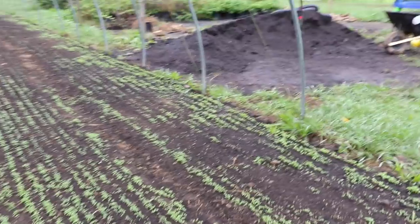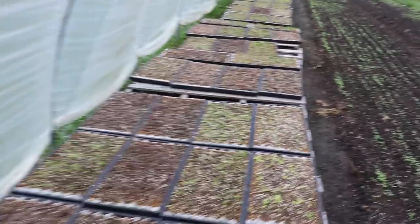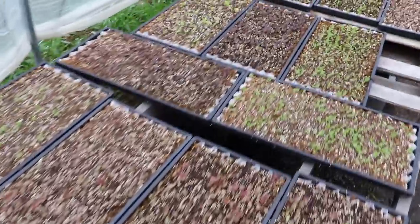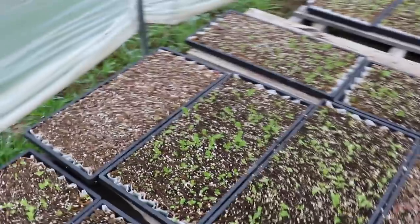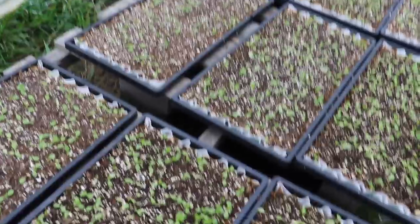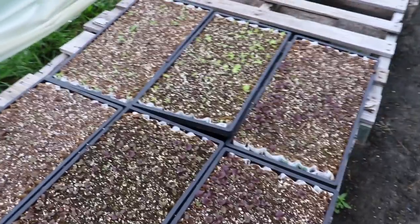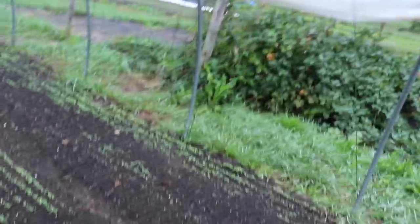We're going to end the episode the same way we started it — here we are in the greenhouse. We got all those tomatoes out and we've got some arugula in the ground starting to come up. But this is the bad news: our seedlings have been pretty much devastated. The traps didn't work. There's still some lettuce left but it's pretty skimpy. The ones that have just one leaf — if a plant gets stressed at this stage in its life, it really makes it hard to grow later on.